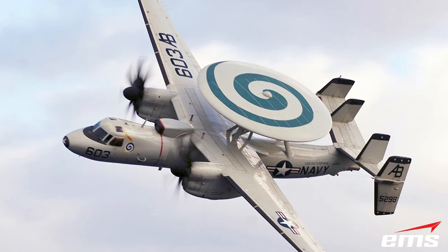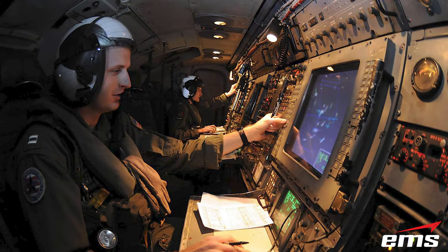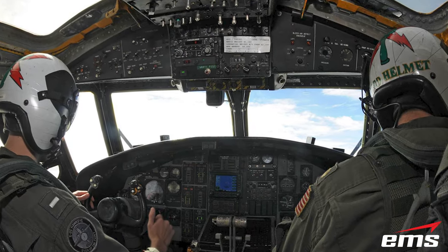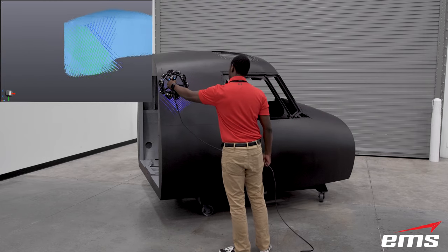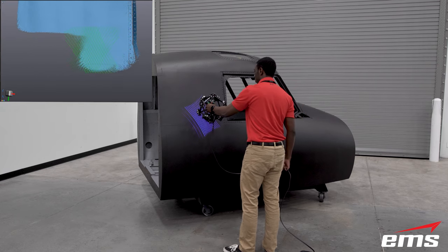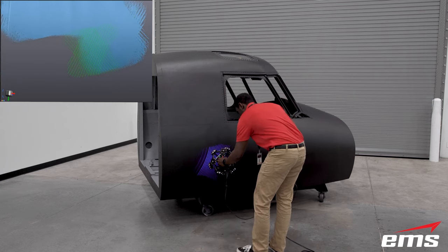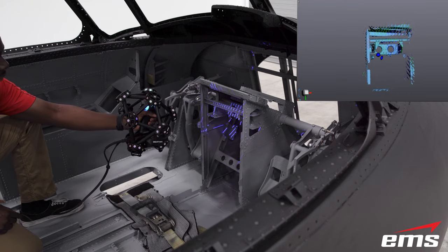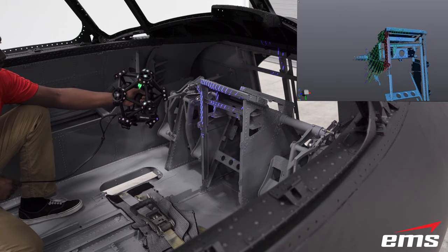The Northrop Grumman E-2C Hawkeye is an all-weather airborne early warning aircraft. The Hawkeye alerts the Naval Task Force to approaching air threats while also providing threat identification and positional data to fighter aircraft. Using the new MetroScan Black, we were able to 3D scan this cockpit structural model inside and out in just two hours. With 30 laser lines and a 12 by 14 inch scanning area, you'll notice how quickly the MetroScan Black captures data, even despite the cockpit's deep black color.